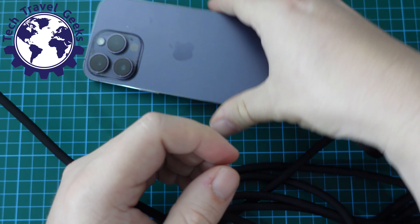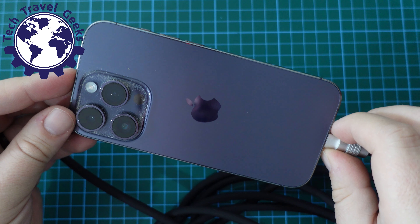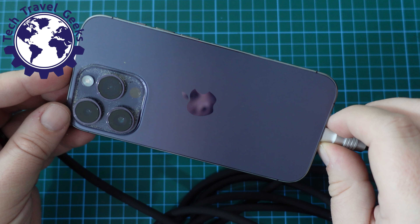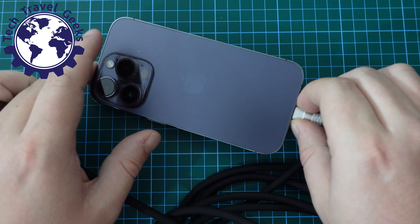Depending on how tight your circle of rolling the cable is, you might want to pop out the extra cable tidy holes. But overall, physically, really nice first impressions.